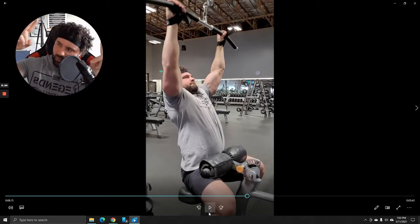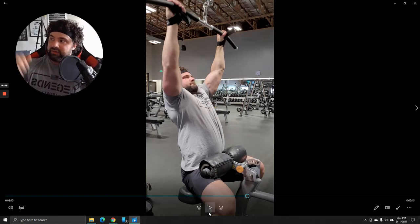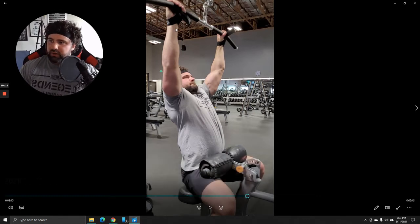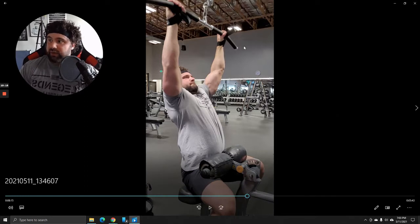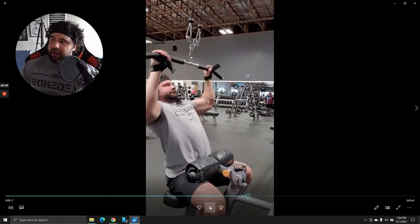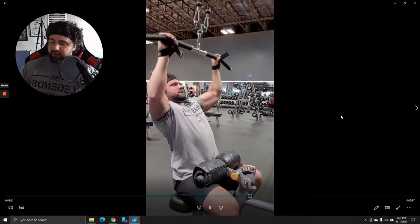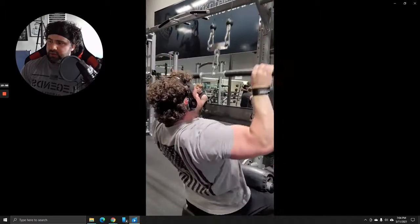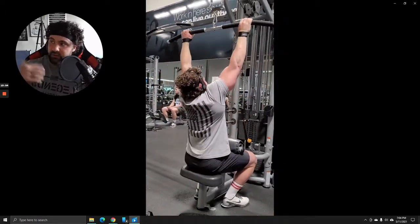Next exercise is the wide grip lat pulldown. I'm actually not a big fan of gripping all the way out to the very ends unless you're like 6'6". I think this grip for a wide grip lat pulldown is perfectly fine, because what's important is the most effective range of motion. Having the grip all the way out on the very ends trains the lat in a very shortened range of motion. I'm also using straps so my grip isn't the reason for failure — it should be muscular exhaustion. I like figure eight straps from strongman, but I didn't have them today.